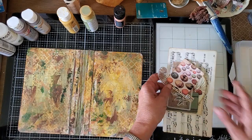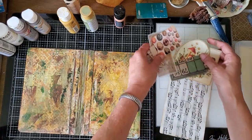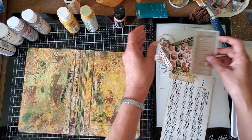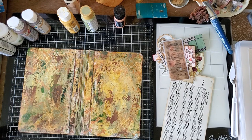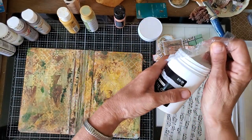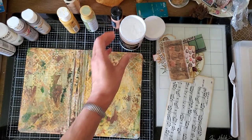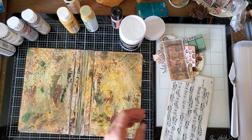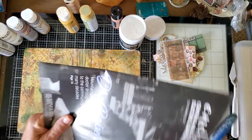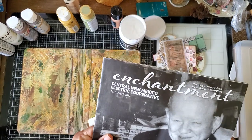These are just some images from the kit that we have to work with. Here's my matte gel and I've got my paintbrush, so we can just start. And I have the Enchantment magazine — the old one. Actually, this is September — oh my gosh, I haven't read this yet! I'm going to start with a piece of music.